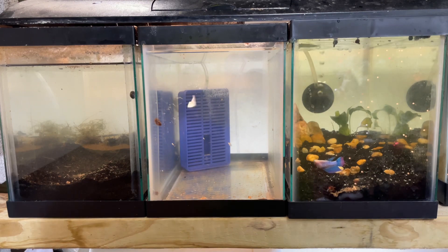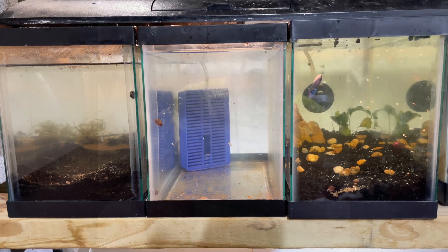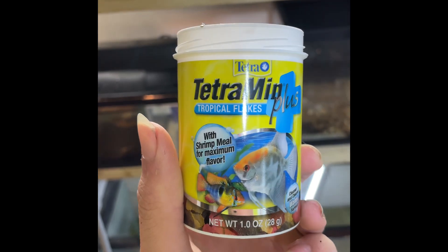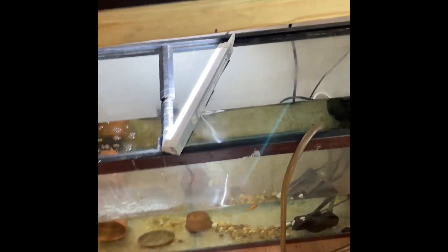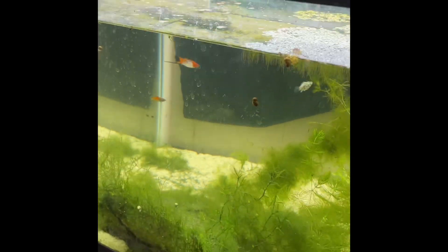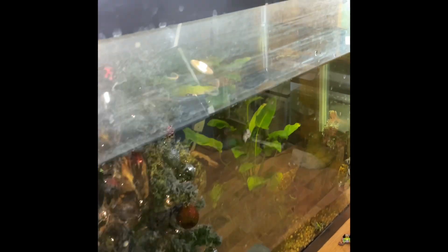We'll go ahead and feed the fish room and go from there. Today we're gonna feed Tetra Menu Plus, just something with a little more flavor for the fish. I've been feeding them regular flake foods and blood worms. We'll feed all of the tanks — go fish in here, give them some, go over here to the mollies and give them a really big pinch. Then we'll feed the killifish.